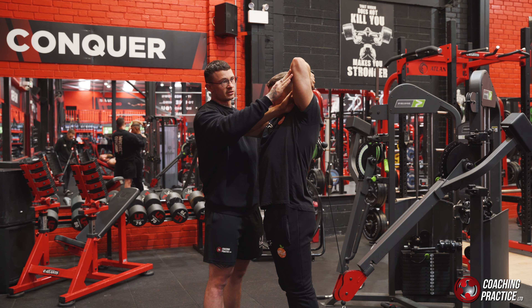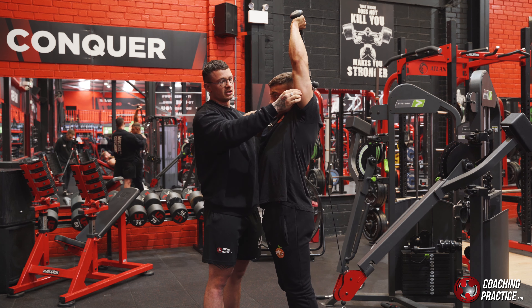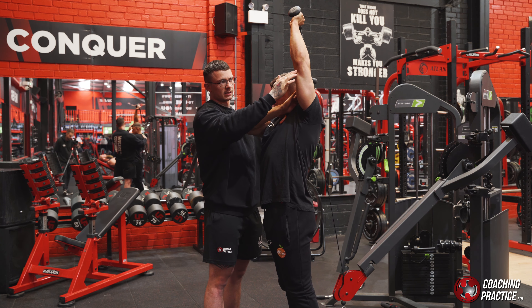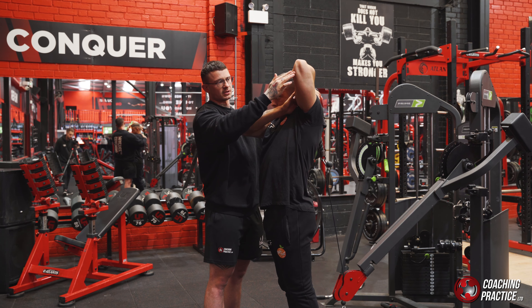Stretch down, stretch down, stretch down, drive up, go into extension, squeeze. Stretch down, stretch down, stretch down, up, squeeze. Stretch down, stretch down, stretch down, up, squeeze.